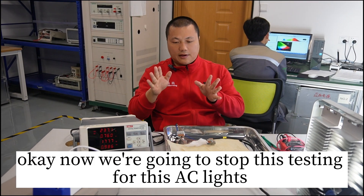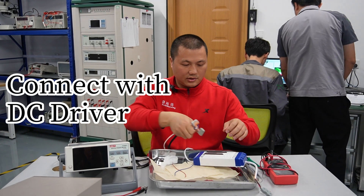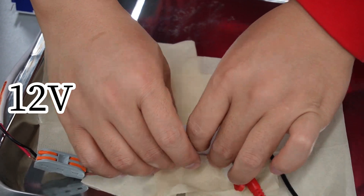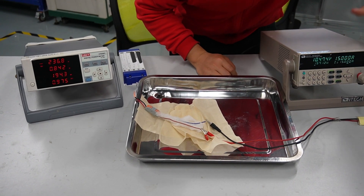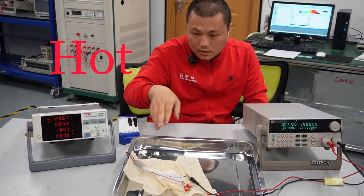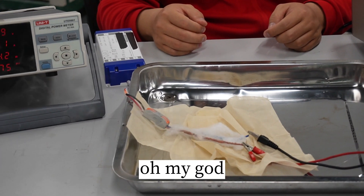Okay, now we're going to stop the testing for the AC lights. Now switching to the DC workload test — you can clearly see heat, smoke rising. Oh my god!